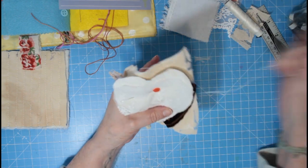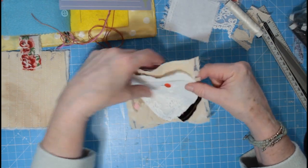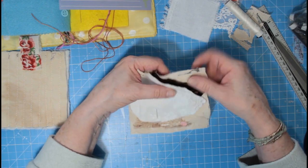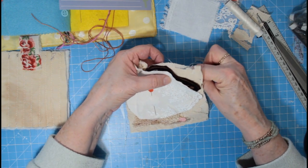There's just something soothing, isn't there, about just stabbing your needle in and out.